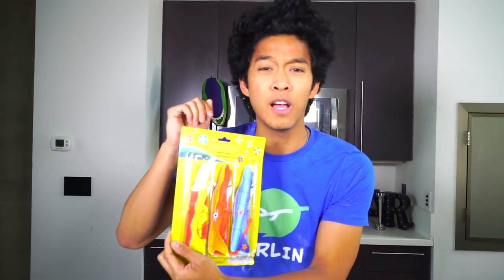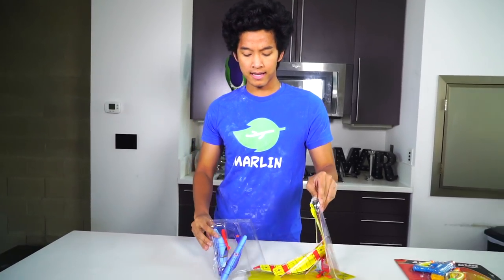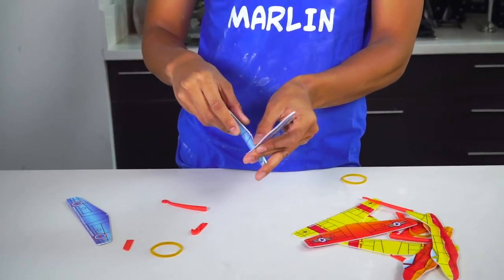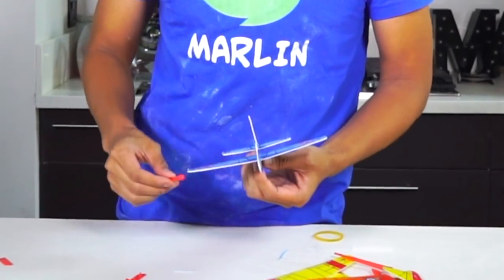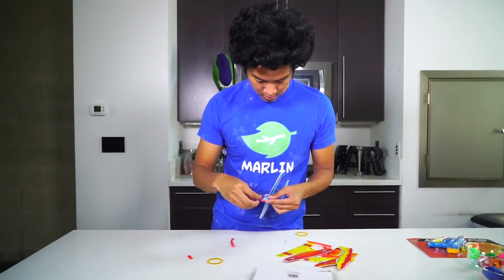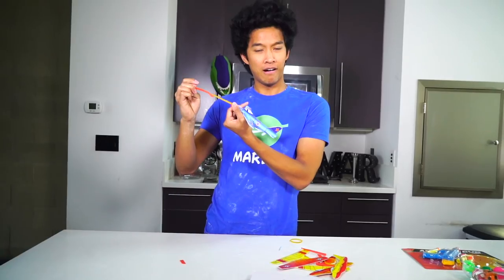Alright, this is from the dollar store — it says 'Hello Summer,' so I thought it was perfect for this video. These are foam planes. I don't think I've ever had these kind when I was younger. I mixed all the planes' parts together so I don't know where they all go, but I can build this because I'm a genius. Bang — right there, bang bang, and then I put this one this way.